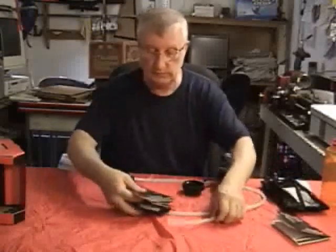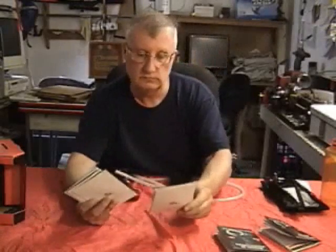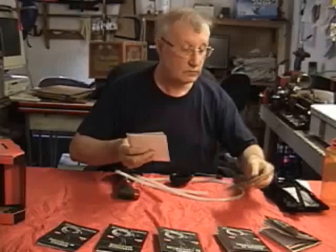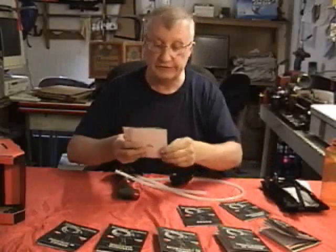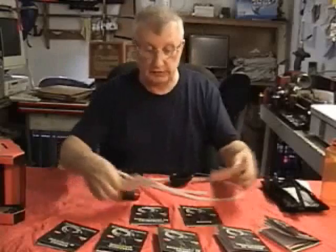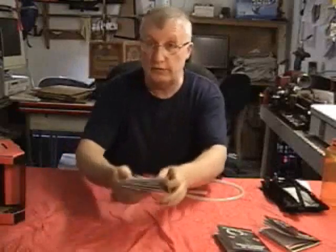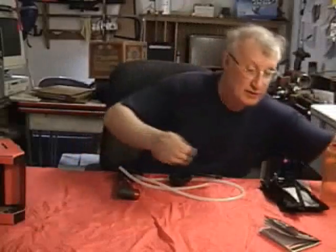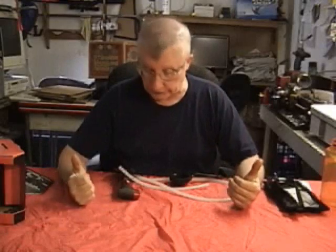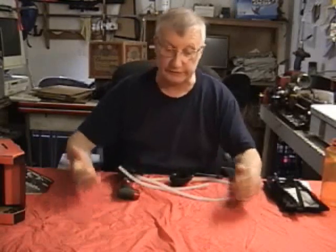It comes with an English manual and also the exact same manual in Spanish, French, Dutch, Italian, German, Japanese, Russian, and I believe this one is Czechoslovakian. Plenty of paper material, but the only thing you'll need is the English one. Now I'm going to move the camera in closer and do a teardown of this and go through all the particulars.